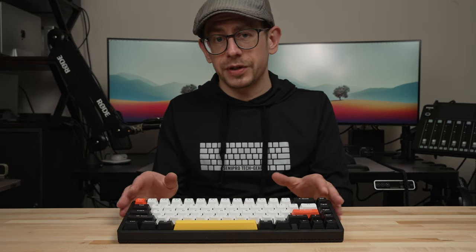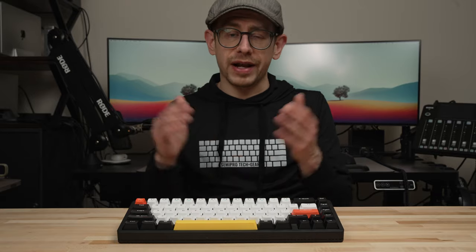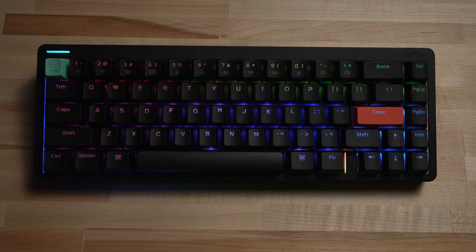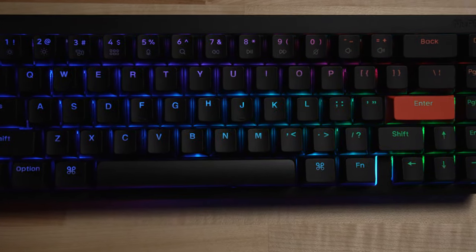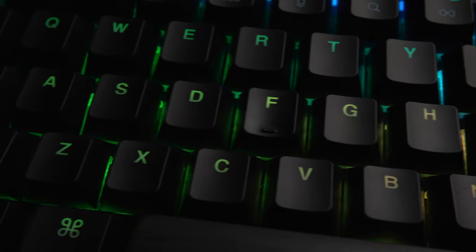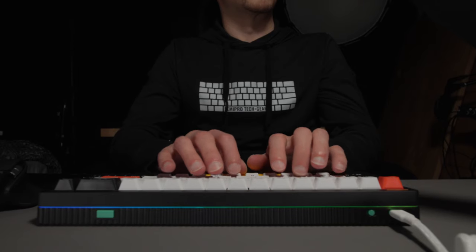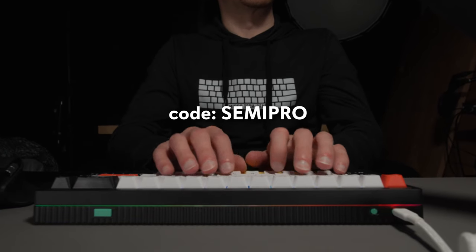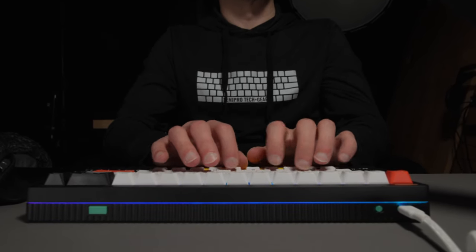Overall, I have very few complaints about the Halo 65 and can easily recommend it to anybody looking for a quality 65% mechanical keyboard. I hope you found this review helpful — let me know in the comments if you have any questions. If you're interested in buying the Halo 65, I have an affiliate link in the description. Use code SEMIPRO at Newfie to get 10% off your purchase. Thanks everybody, see you next time.